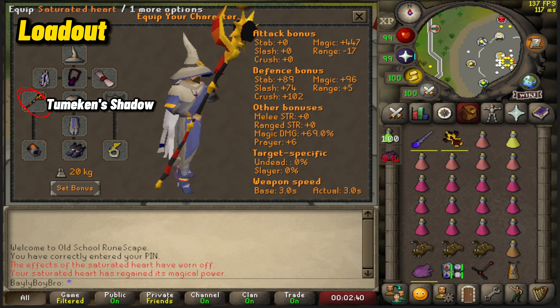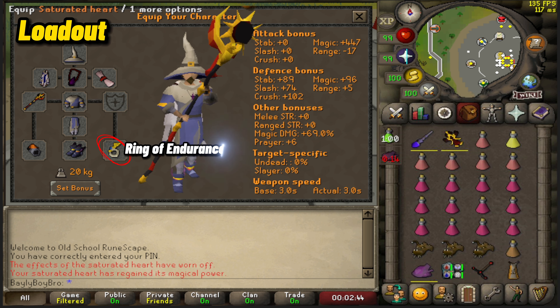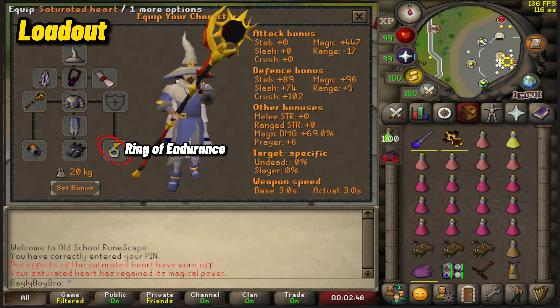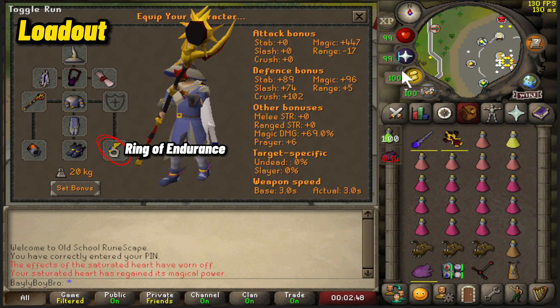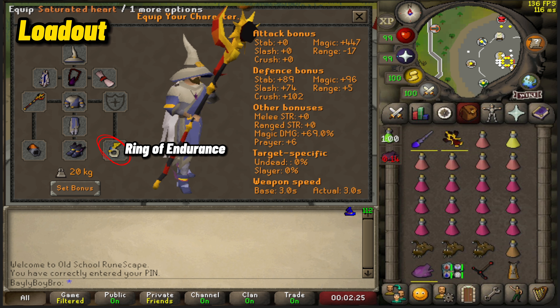For weapon, I went with the Tumeken's Shadow. This is the only staff you should be running if you're doing the mage method. For the ring, I went with the Ring of Endurance. You can swap this out for a magical ring, but I found it quite annoying running out of stamina all the time, and this ring helps counteract that quite a bit.